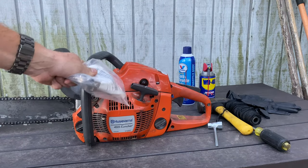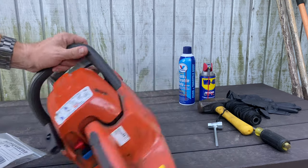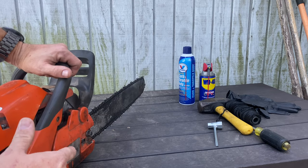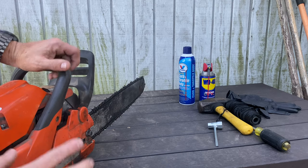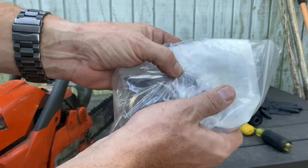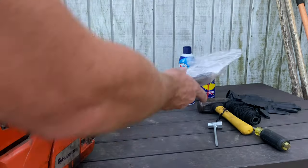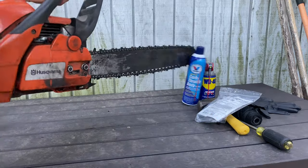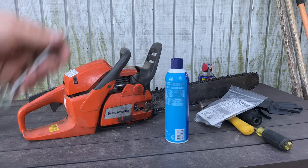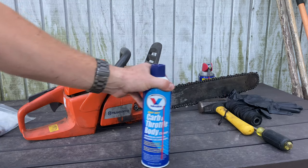Basically what this one is doing is whenever you go to spin the chain, it starts to smoke right here and it doesn't really want to turn. It turns fine at first but start using it for a second or two and it starts to smoke and it doesn't really want to turn. What's caused that is the bearing inside that kit has gone bad — something between that and this, and it's probably dirt. I'm really bad about getting dirt in my chainsaws because I'm clearing some land and the bulldozer piled them all up together, and I got to cut that stuff out of the dirt. So I'm probably getting more dirt than I should.